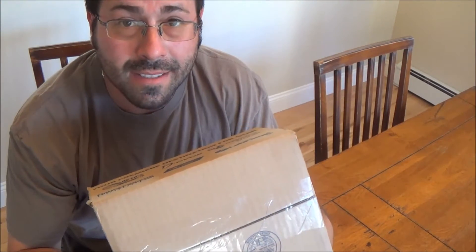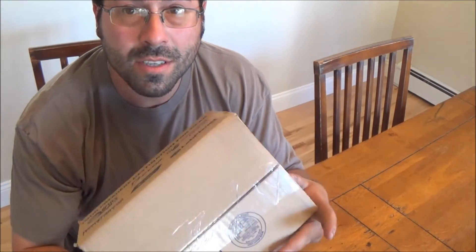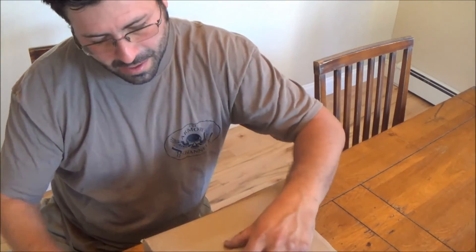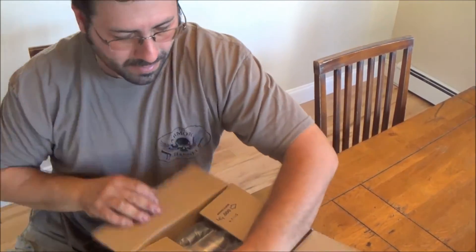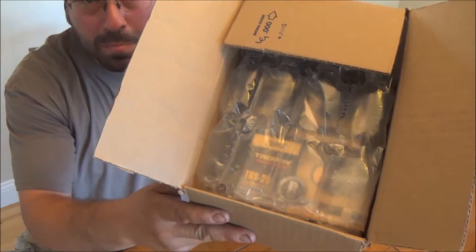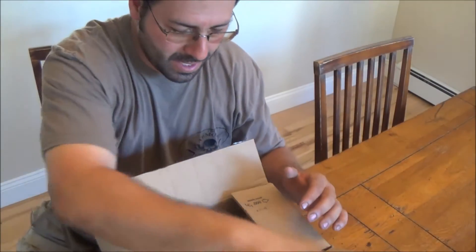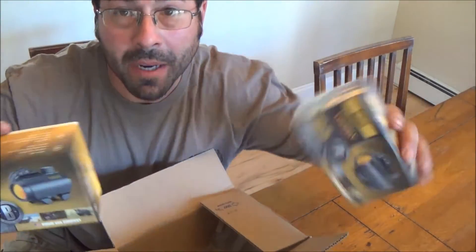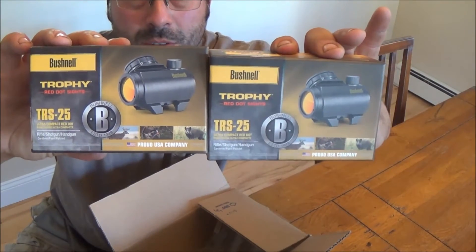Let's crack this sucker open. In this box are the two Bushnell little red dots, the TRS25s. Comes in a nice little pretty air bubble packaging. And here are the two red dots.